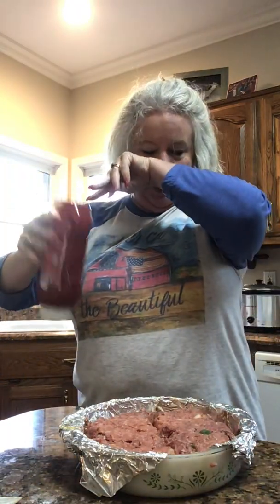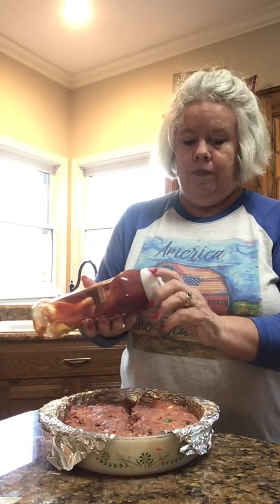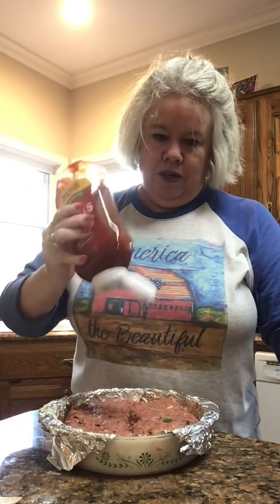See how quick this is? It doesn't take long. I learned that because all of my adult life while I was raising the kids, I worked all the time — long hours, twelve and sometimes sixteen-hour days when we were in season. It was always important to me to have a good meal, at least try to have one once a day, especially when the kids were little.